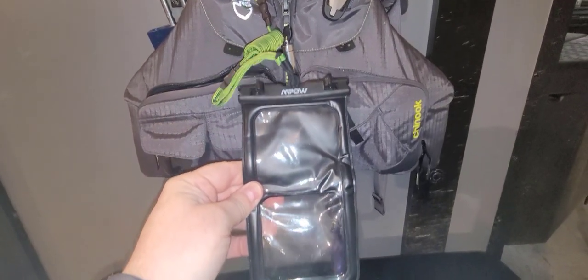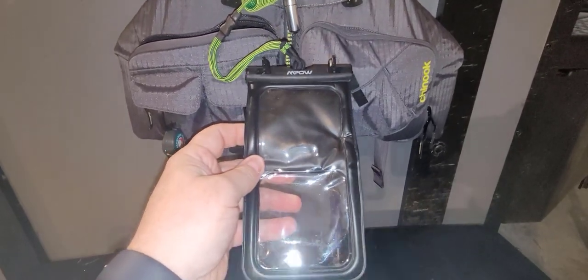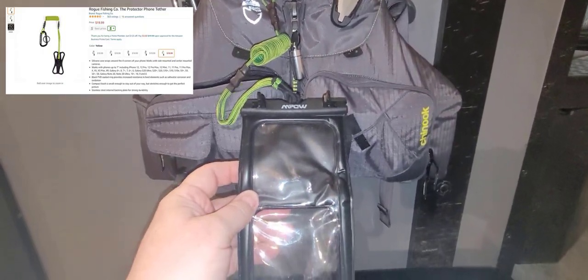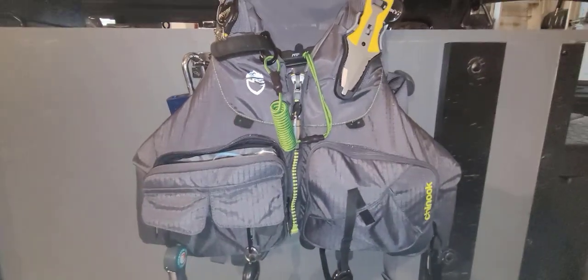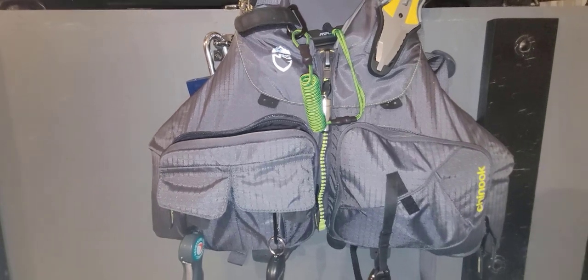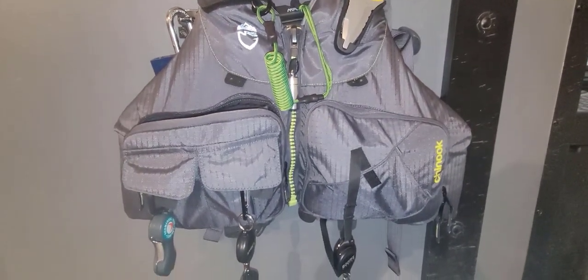The last thing on the external part of the PFD is a waterproof and floating pouch for my phone, kept attached with a Rogue tether to my life jacket. When I'm out on the water, I just slide it up and tuck it between the life jacket and my body — it stays out of the way but is accessible whenever I need to use my phone or take a picture of a fish.